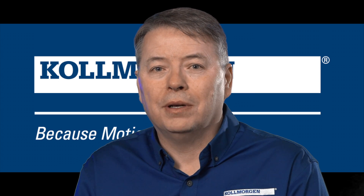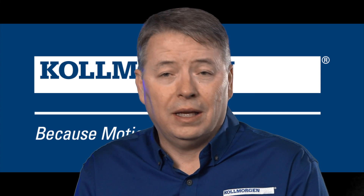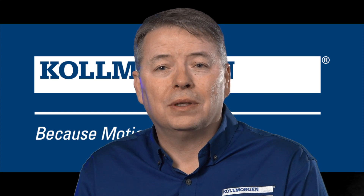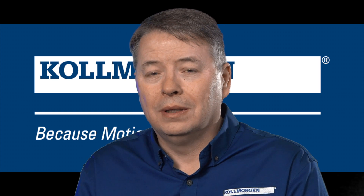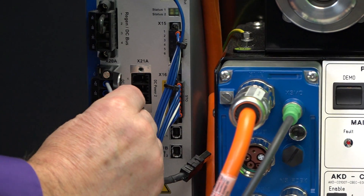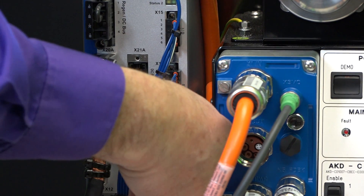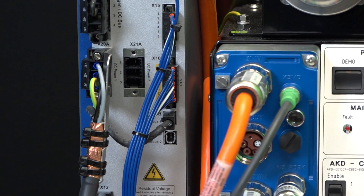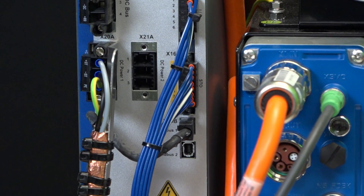Unlike most servo systems, the near servo drive is made up of a central power supply and several servo drives. The connection between them is through a hybrid cable that carries the power and communications. Depending on their current rating, the central power supply can support up to 16 servo drives. Two connectors provide connection to 8 drives each.